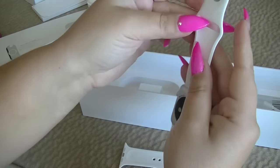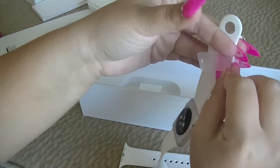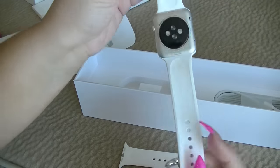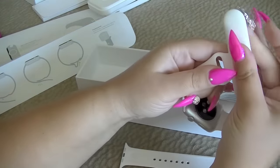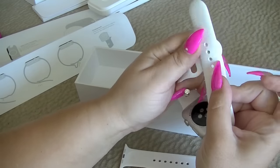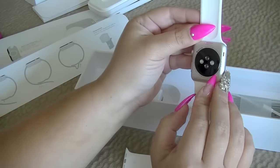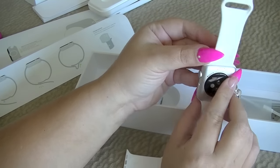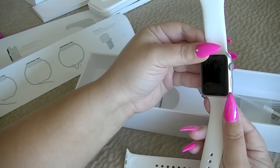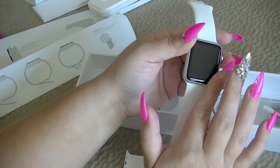There's one more little tab right here. So you close the watch like so — that makes sense. That's an interesting back to the Apple Watch. It has a serial number. So there's the Apple screen — doesn't look like there's a protectant on it.